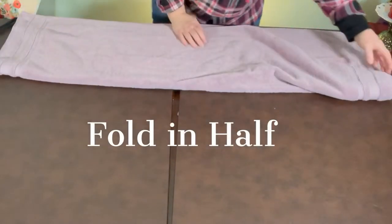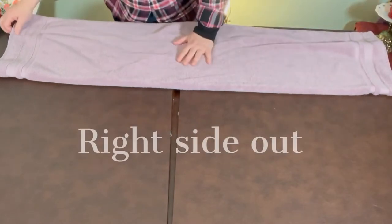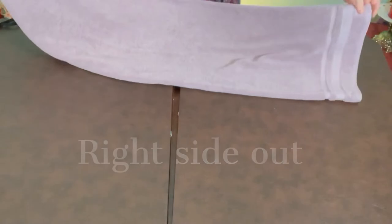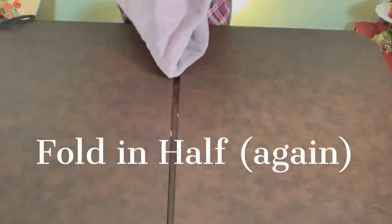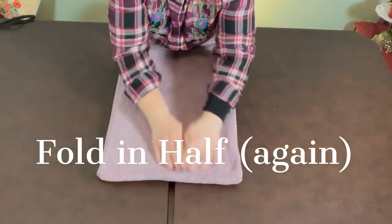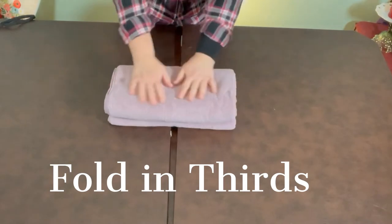The first thing I'm going to do is fold it in half. And then I'm going to fold it in half again. So it looks just like this. And then I'm going to flip it — here I am at the two ends that are together. And I'm just going to do thirds from this point on. There you go. And then you can stack.